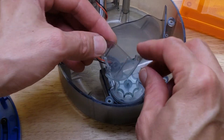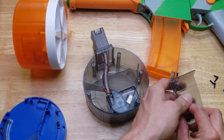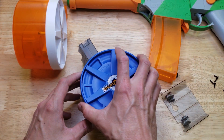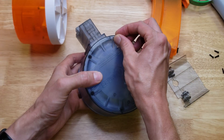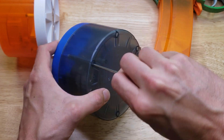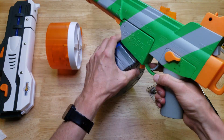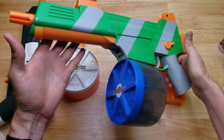Now we're going to put this cover plate back on. These two pieces we're going to leave out because it's going to make it a 1200-round magazine. Unless you want it to go back to an 800-round magazine, I don't see the reason for that. All that's left to do is put the cover back on and put the screws back in. So now you have an SRB400 with a 1200-round magazine — how sweet is that?